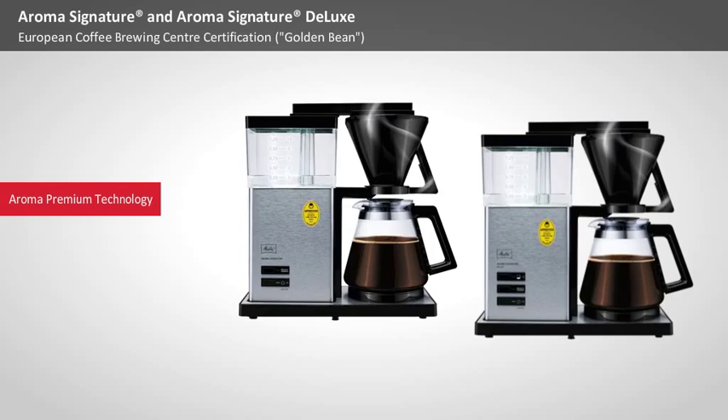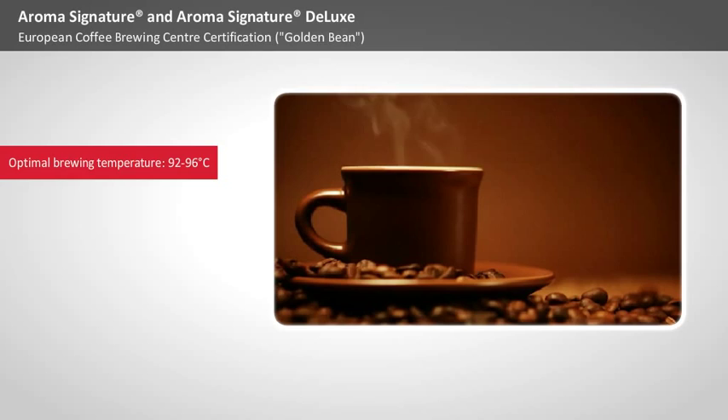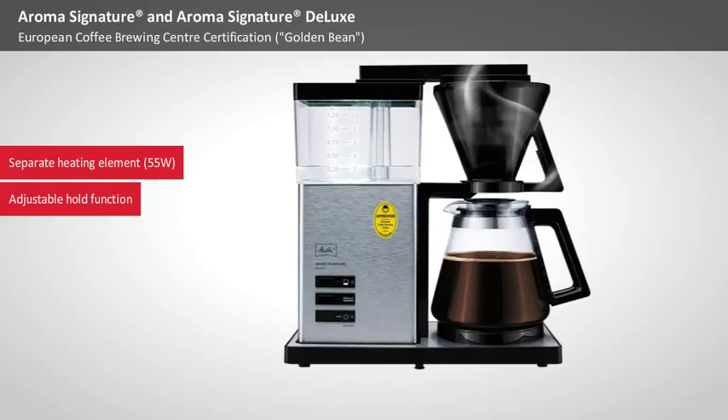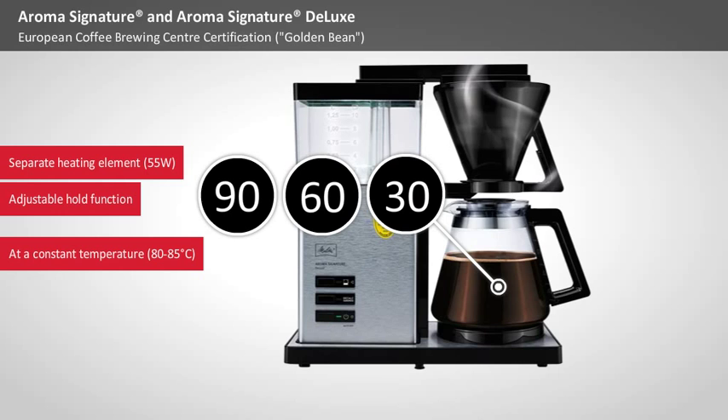The key ingredients for the aroma of the coffee fully develop at their best when the brewing temperature is 92 to 96 degrees Celsius. The powerful 1,465 watts brew 10 cups of coffee in about 6 minutes — the optimal time to prepare a highly aromatic coffee. A separate 55-watt heating element with variable hold times keeps the freshly brewed coffee at a constant temperature between 80 and 85 degrees Celsius for 30, 60, or 90 minutes as you wish.